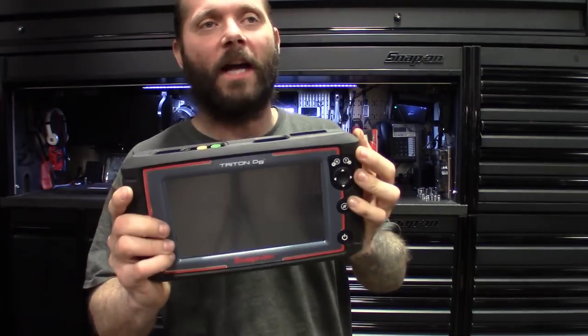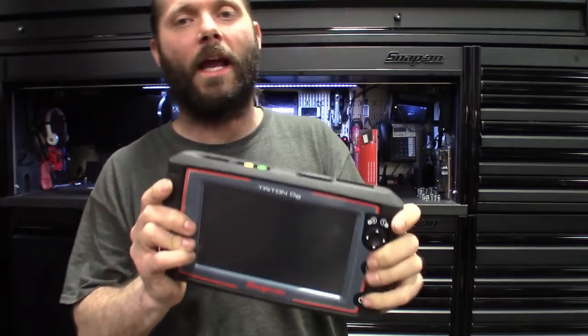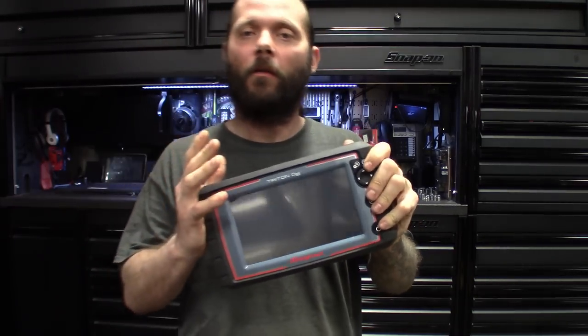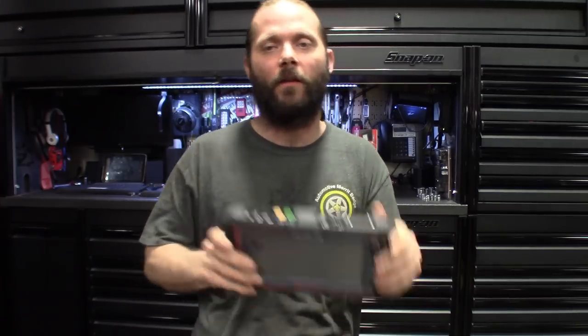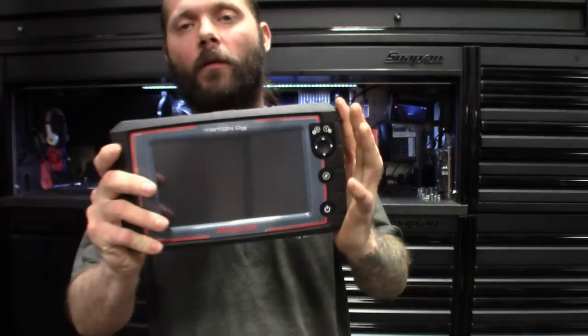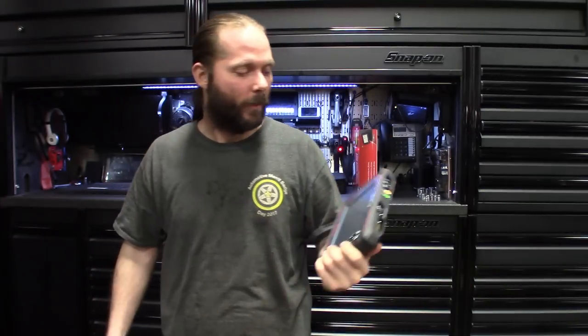Tried and true Snap-on scanner diagnostic — it's the way to go. It'll definitely guide you through what you need to look at when diagnosing these cars. The information is all in the scanner for you — there's no need to be Googling, jumping on Mitchell, AllData, Identifix, piecing everything together and printing paperwork. It's all with you while you're working on the car; you never have to leave the vehicle. Two thumbs up. Don't forget to like, comment, subscribe — catch you in the next one.